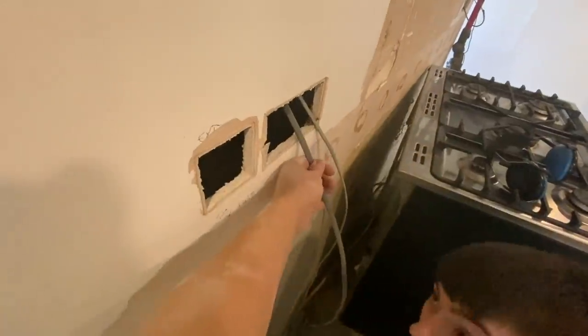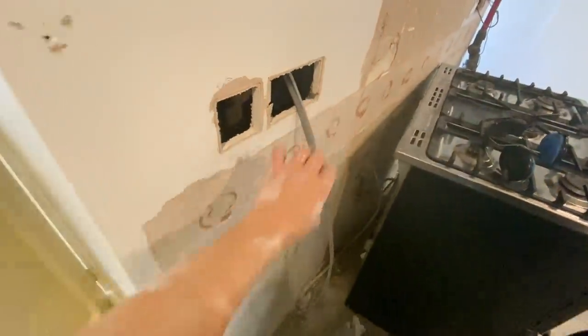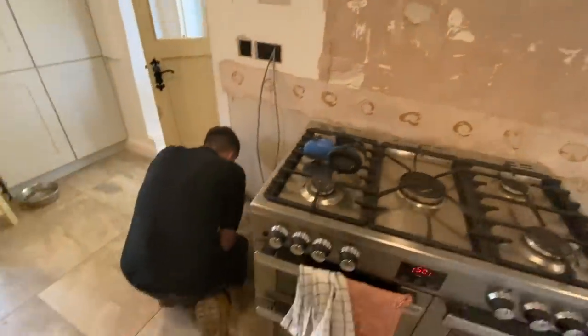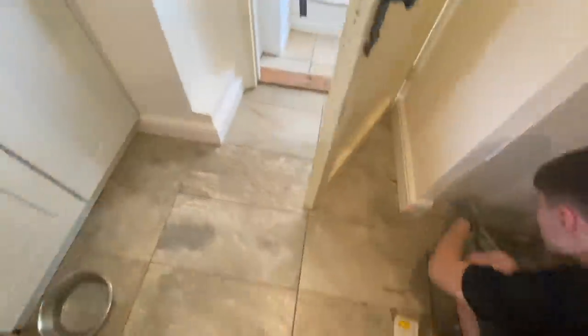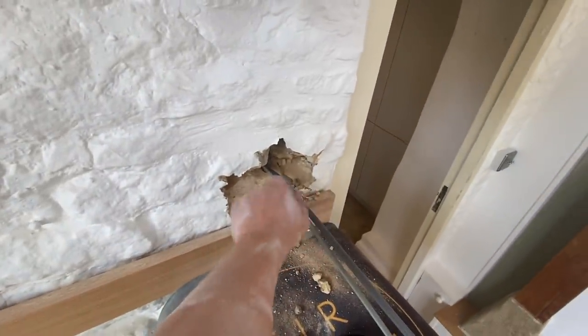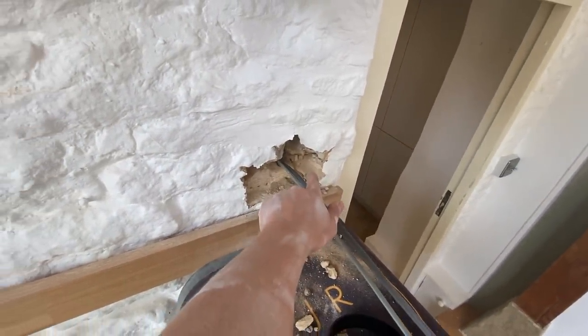We've got our new leg in for the under-cabinet lighting. James is cutting in a socket low level. I'm going to reuse this existing radio circuit and wire behind here. I've drilled out that one - it's going to have to be made good with sand and cement. So it's a double, a single, and a single switch for the lights, and a single socket and double socket over here.